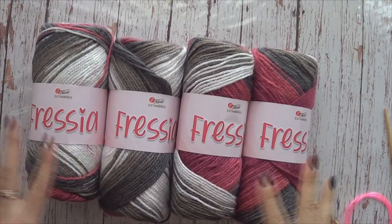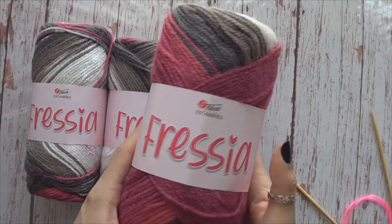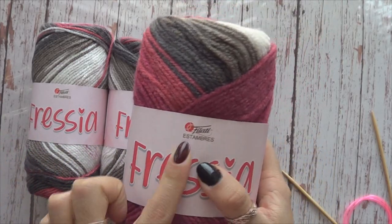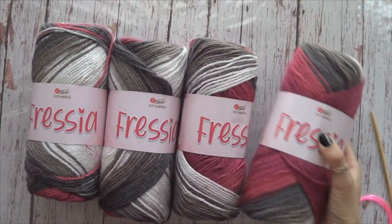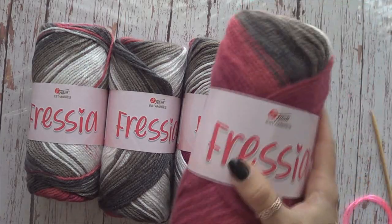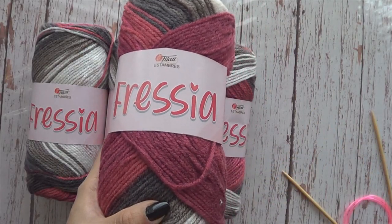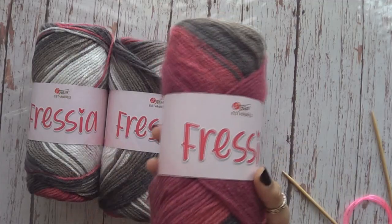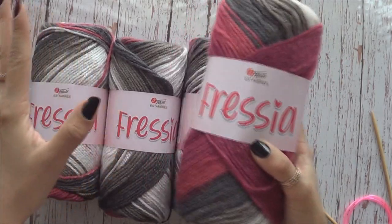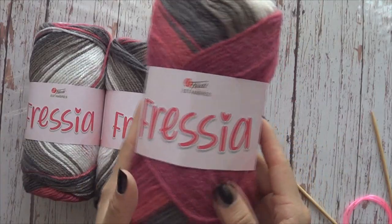Para este proyecto vamos a necesitar 400 gramos de un estambre de grosor medio. Aquí tengo este que se llama Fresia, es de la marca Filatí. Les voy a dejar en la información de este video la dirección de la tienda en línea donde van a poder comprar este y otros materiales que tienen en la tienda, así como las direcciones porque esta tienda tiene presencia en varias partes de la República: Puebla, Ciudad de México, Veracruz, Tulum, Cancún. También les voy a dejar el link del video donde les muestro esta compra, está muy interesante y muy divertido.